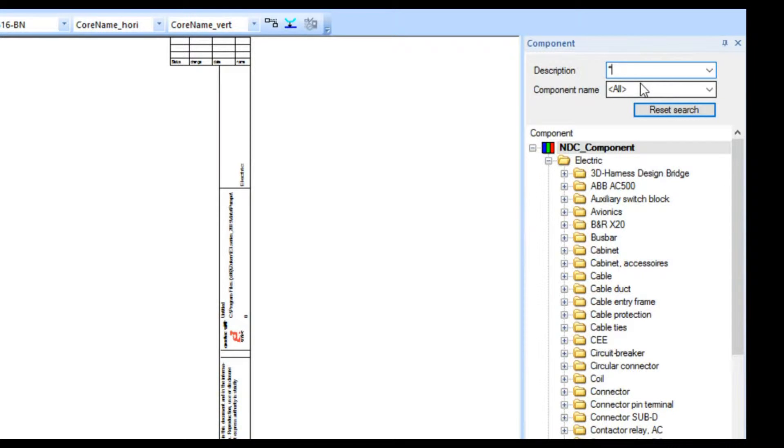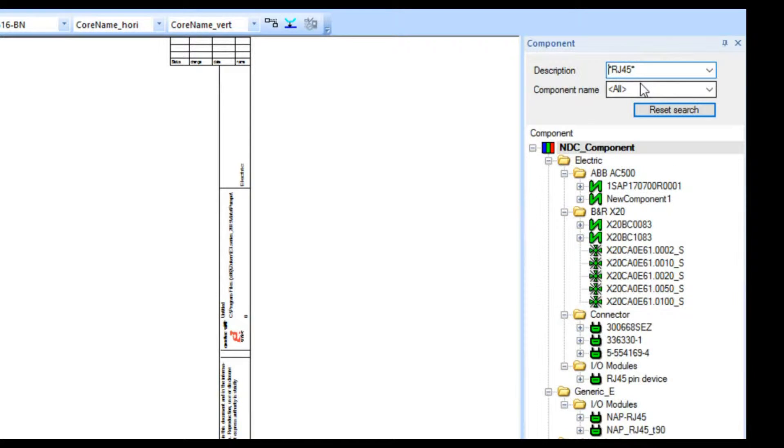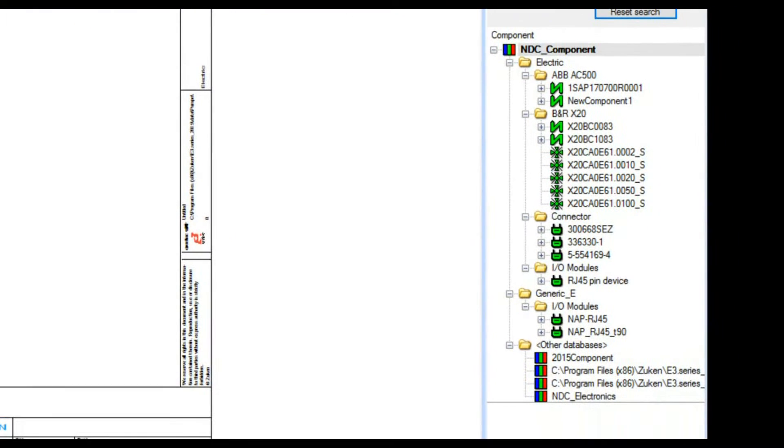I'm going to do a wildcard search — an asterisk, then RJ45, then another asterisk — and you can see those things that were brought up. In this tool we don't just have a symbol; there are a number of different types of symbols available to us. Keep in mind we're dealing with cabling, connectors, panels, and system-level design here — it goes above and beyond just having, say, a PCB symbol.